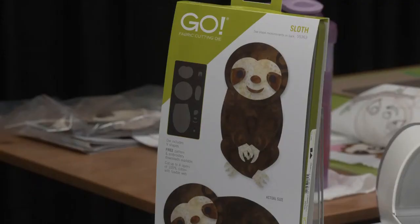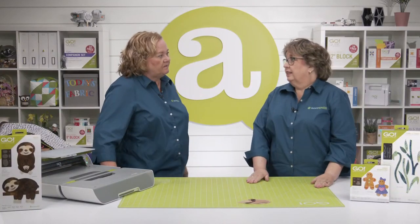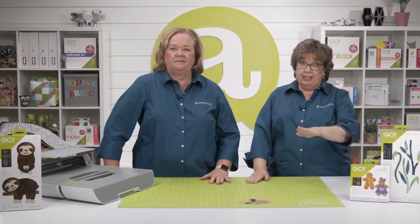Our first lucky winner of a GO! Sloth die is — drum roll please — Margaret H. of Bennington, Nebraska! Congratulations, she's going to love it!